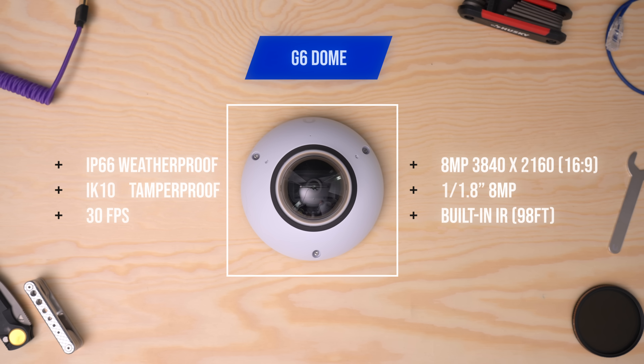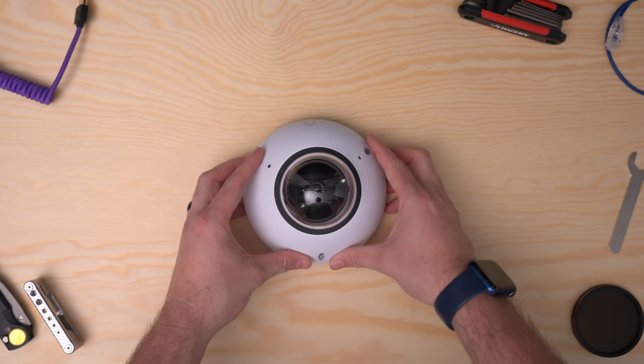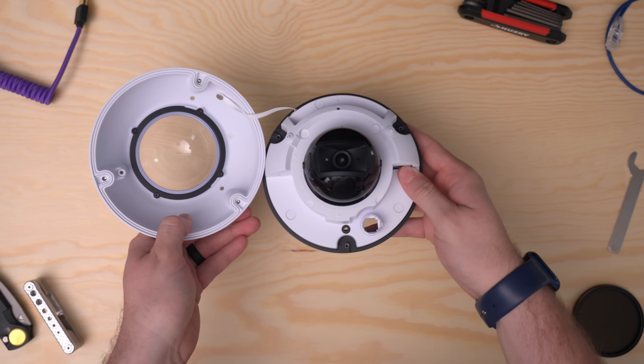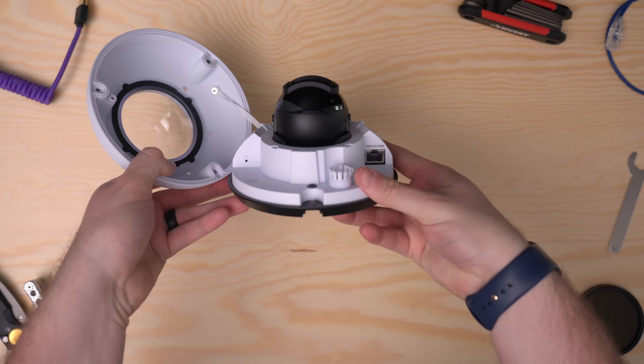Next in the lineup is the G6 Dome. This is ideal for entryways or shared spaces, and it has an IK10-rated vandal resistance — think porches or apartment building lobbies. This thing's not going anywhere. It has the same 8-megapixel sensor and a discreet flush-mounting design, so it's perfect for any scenario, and the dome protects it from the harsh elements and curious hands.